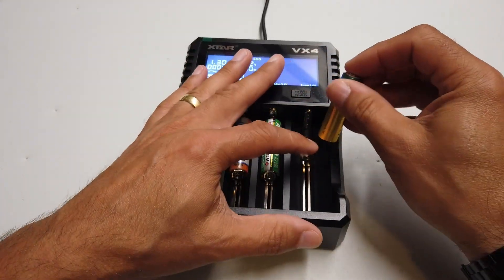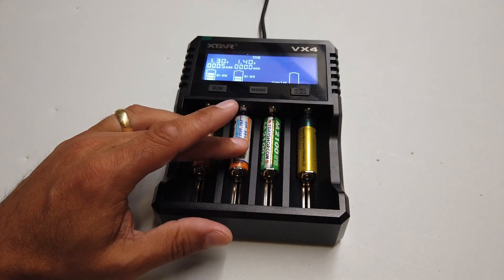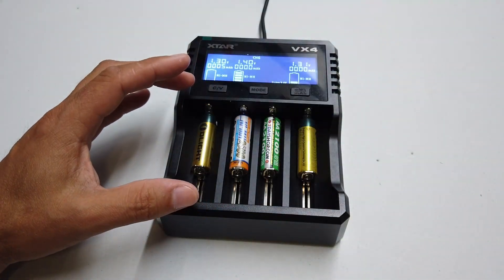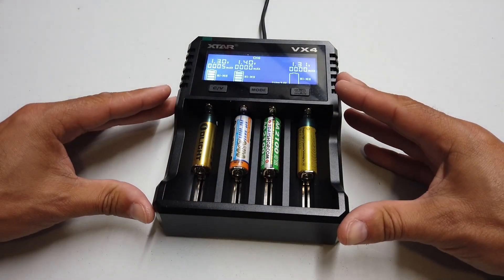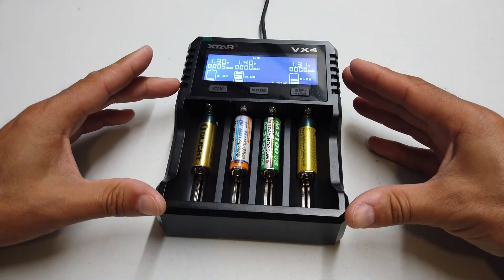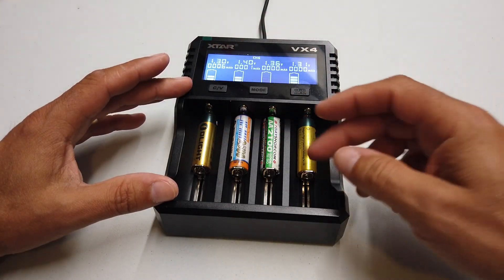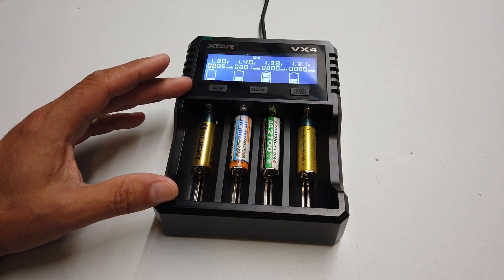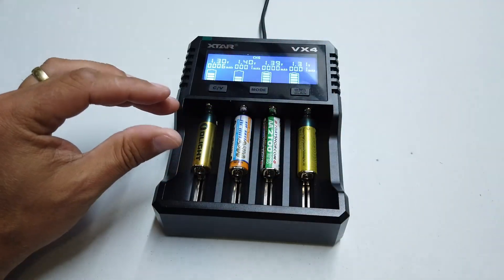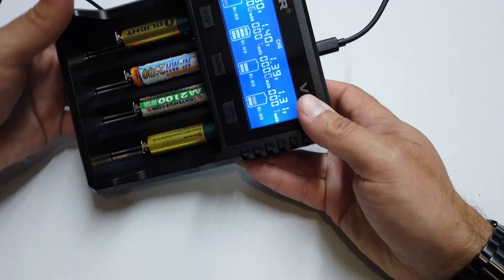We have a battery charger — yes, another battery charger — but it's not just an ordinary one. This charger will contend with many different types of batteries, different battery technologies, and different sizes. Not only that, but it will test those batteries for you, doing a full charge and discharge cycle, checking those batteries and actually telling you how well they're performing. I've just chucked a bunch of AA cells in here for now.